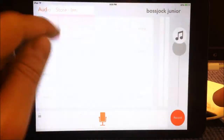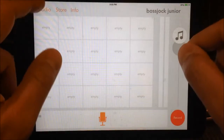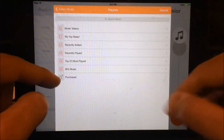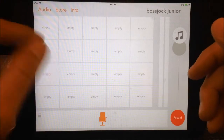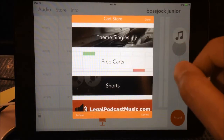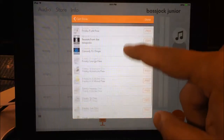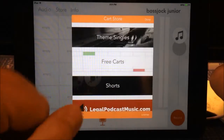In Boss Jock Studio you can choose Dropbox, iTunes Share, or even connect wirelessly to your device and upload through a browser. That is not available in Boss Jock Jr. However, you can record what you want on your cart — hit the audio button and any recordings already there are available to you. Also, if there's any music on your device, you can choose that. You can choose music from your playlists, and if you have an iPhone with music on it, that will work.